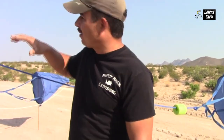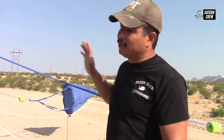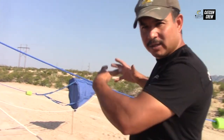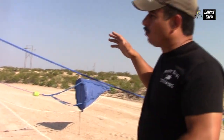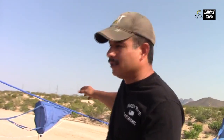Alright guys, as you can see we've got our drift socks deployed — one on the front of the boat and one on the back. We're going to do a sideways drift. The wind is pushing us and we've put the drift socks out to slow us down. This will turn the boat broadside and we'll be able to put our rods out and drag the baits behind the drift socks.